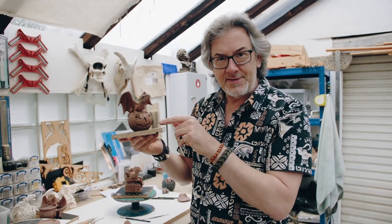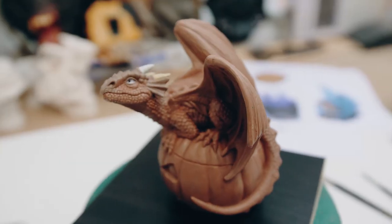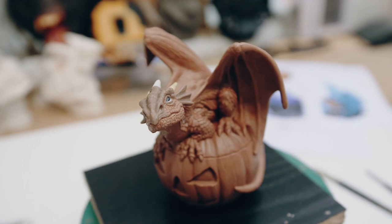The pumpkin one was fun because of course getting the texture of the great Halloween icon — a pumpkin — and the smoke's going to billow out from the eyes and the nose.